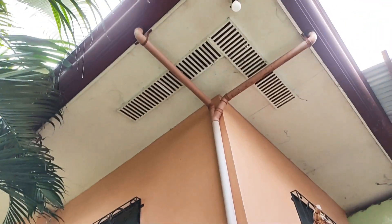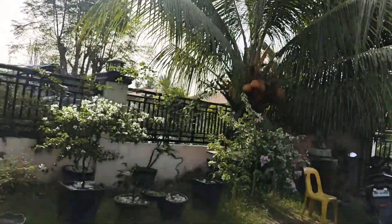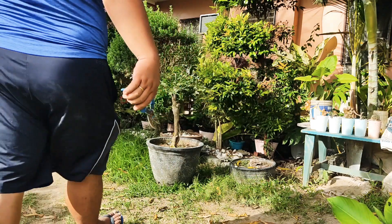Maybe your bougainvillea is not flowering because they are in the shaded part of your house, so we have to transfer it to the full sun. And now we have to prune this one.